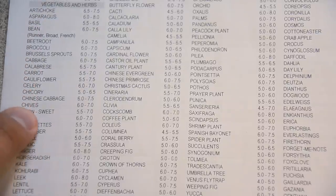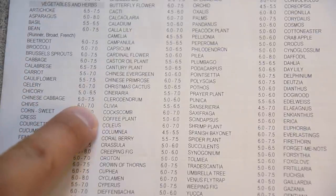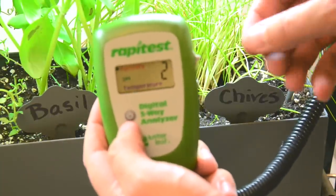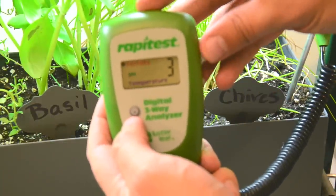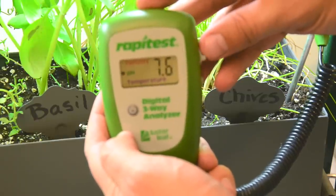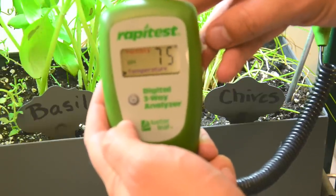Take the guesswork out of knowing what your favorite plant needs. The Rapitas Digital Three-Way Soil Analyzer is an easy and convenient way to get proper soil readings for pH levels, fertility, and temperature. With just a simple push of a button, you have all the information you need for optimal plant growth.